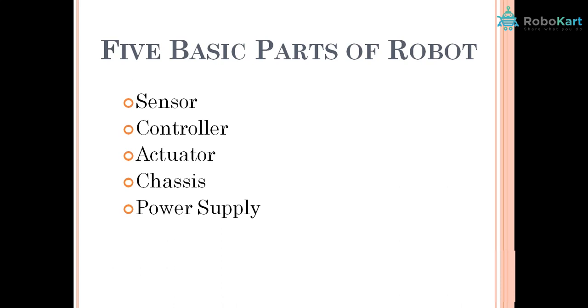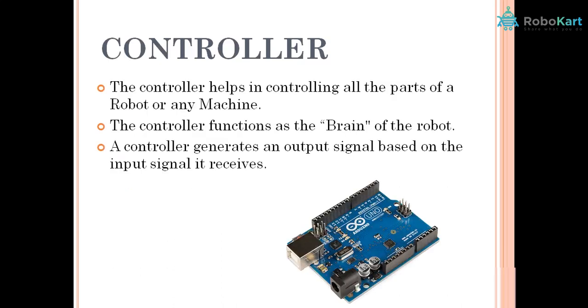Now to understand them better, I am comparing a human body with a machine. The first part is the controller. Just as the brain inside our body gives commands to all other parts, similarly we will use a controller in robots or smart machines to control them.